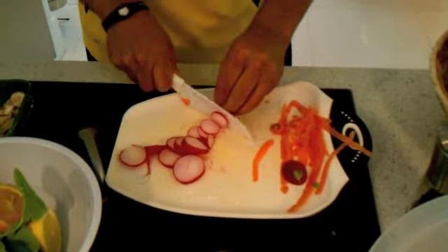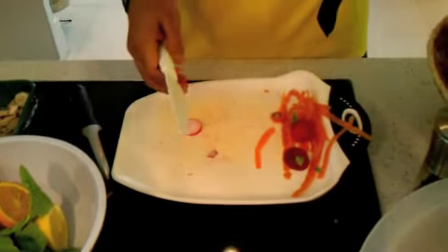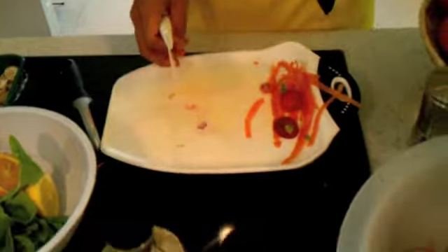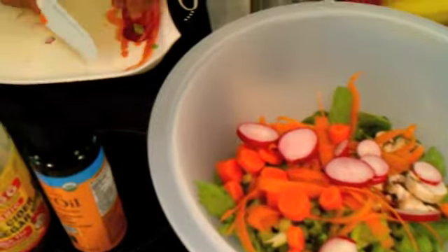All these products that you see here, you can get if you join our buying club at LetsEatOrganic.com. We always get the freshest, cleanest, organic produce available to you.